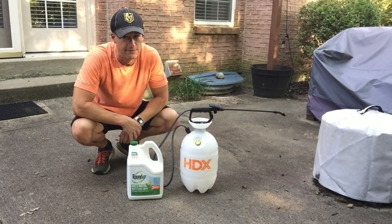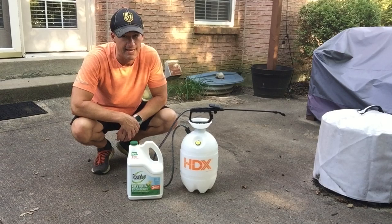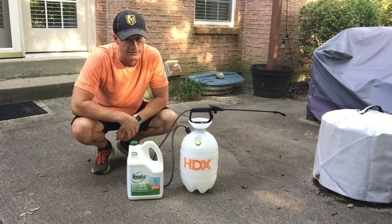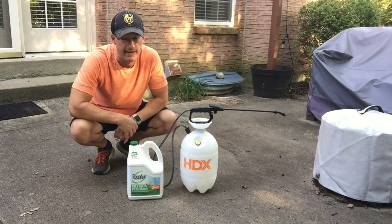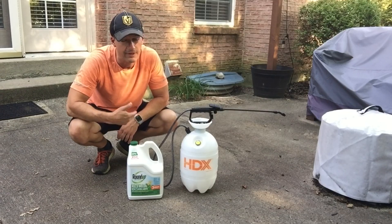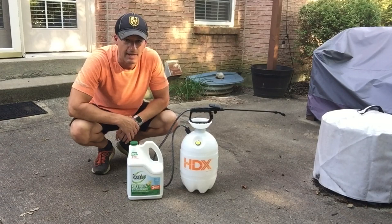Welcome back to another edition of Dad Does Videos. We recently tested Roundup's Weed and Grass Killer — you can see the results of that if you click on the link on your screen right now. Now we are going to move along to another one of their products and give that a shot as well.